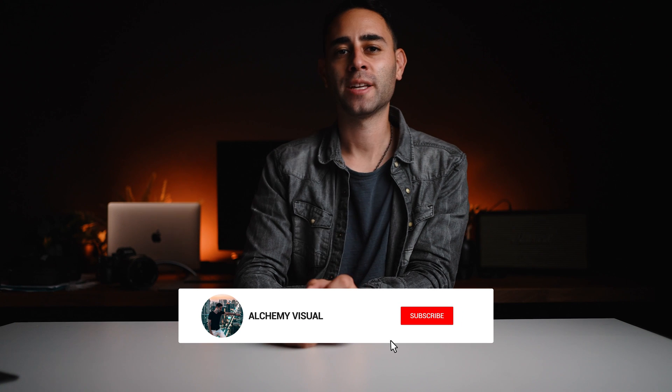If you own a mirrorless camera, today I am going to teach you an essential lesson. So listen up and let's get started. What is up guys and welcome back to the channel. If you're new here, my name is Eric and I am a photographer based in Boston, Massachusetts and also in Bangkok, Thailand.